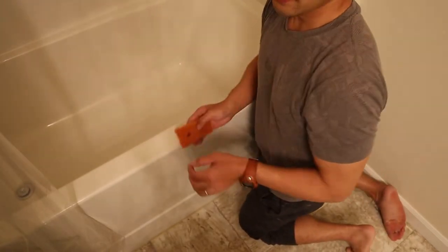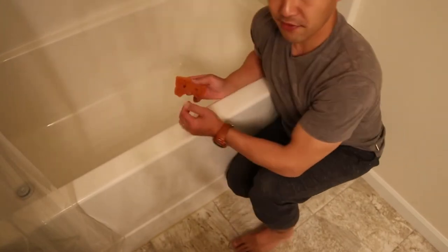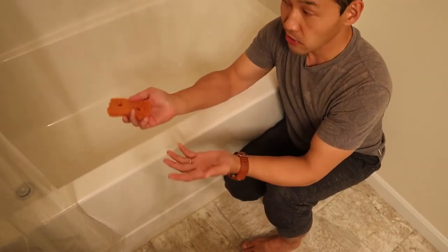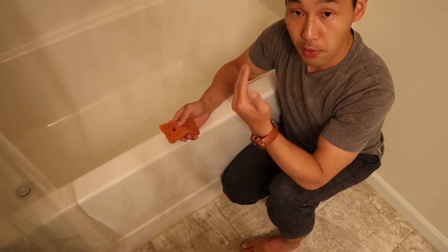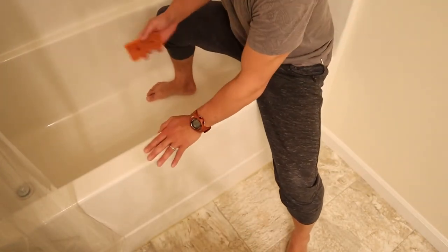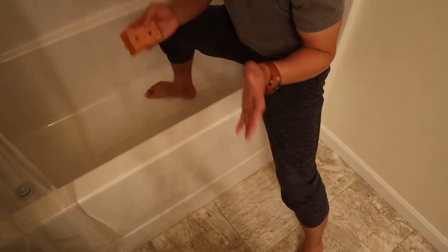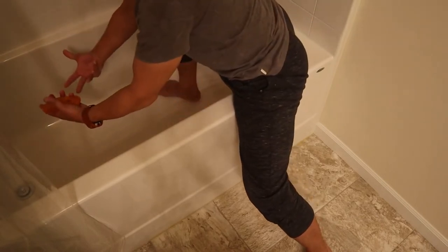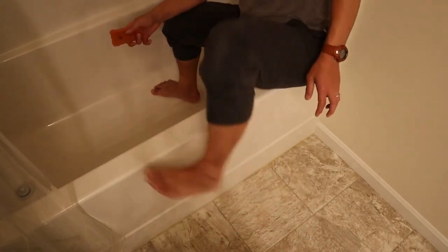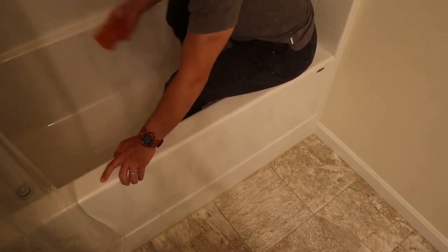When you need to reach further in, I wouldn't try to overreach — that won't make your back feel good after just a few minutes. What I would do is straddle the tub: one foot inside the tub and the other foot outside. You can switch arms for whichever gives better leverage. Transfer your weight and use your whole body to shift forward and back. Experiment with both feet in the tub or kneeling inside.